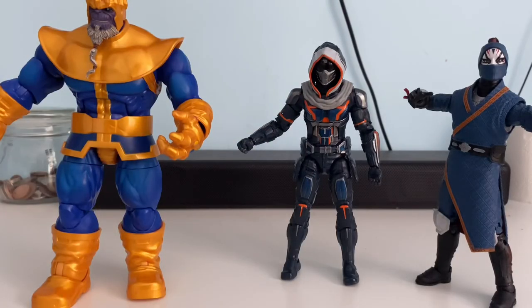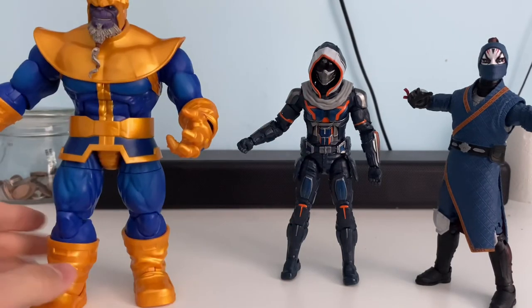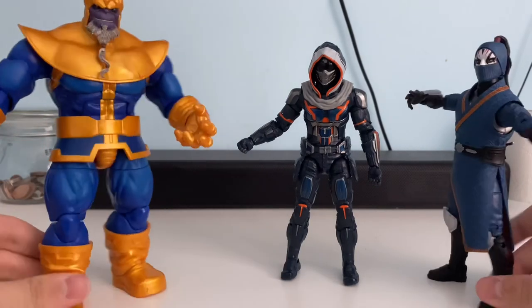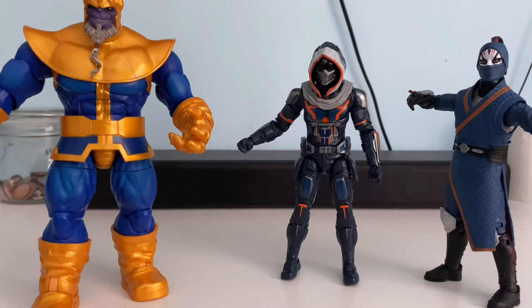Okay guys, so that's the first video on my channel — just thought I'd show you my Marvel Legends collection. I will be getting some more Marvel Legends very shortly and will be unboxing and reviewing them on the channel. Thank you guys ever so much for watching my first Marvelous Fandom video. Don't forget to like, comment, and subscribe — let me know what Marvel Legends I should get next and what videos I should do next. Thank you again and I'll see you guys later. Peace out.